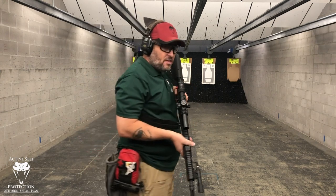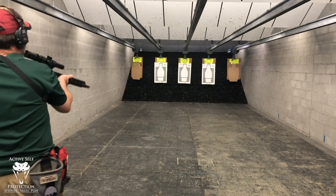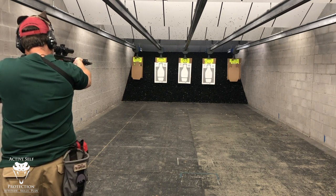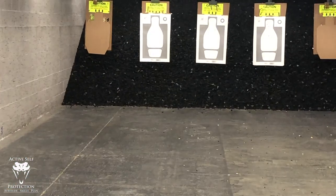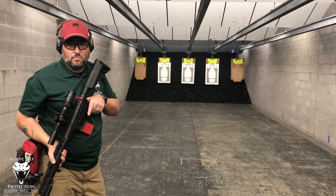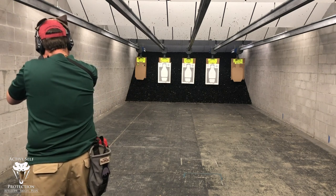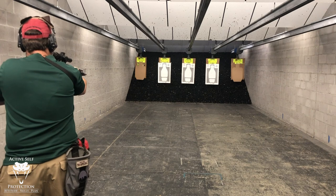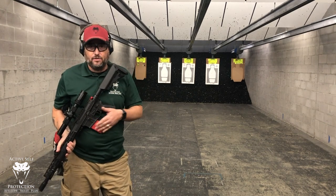Now what I can do is: there's a target, bang — transition to a second target, bang — third target, bang — and I can do the same exact things without resetting my trigger every time. With a little speed, you can see me do target transitions. I can also do multiples on a single target — a quick bill drill — and do all of that in dry fire.